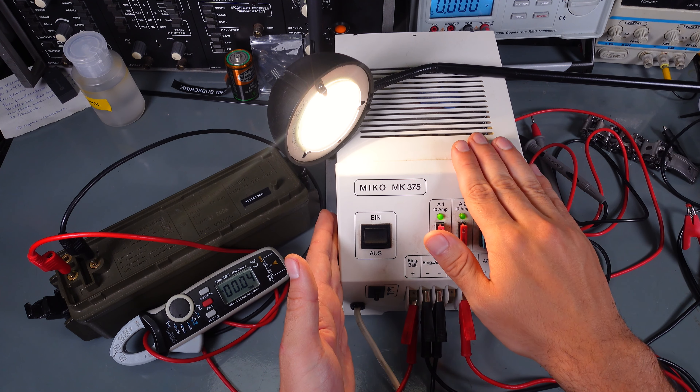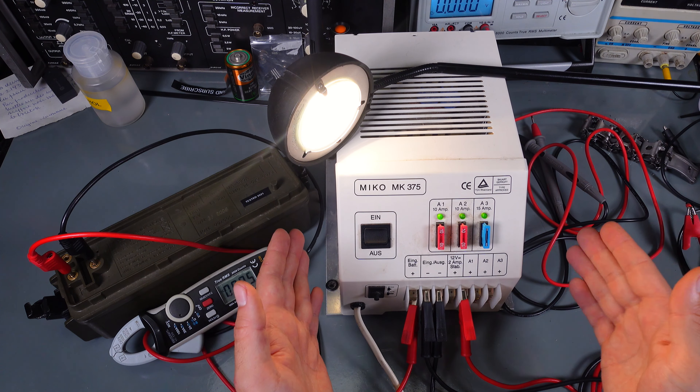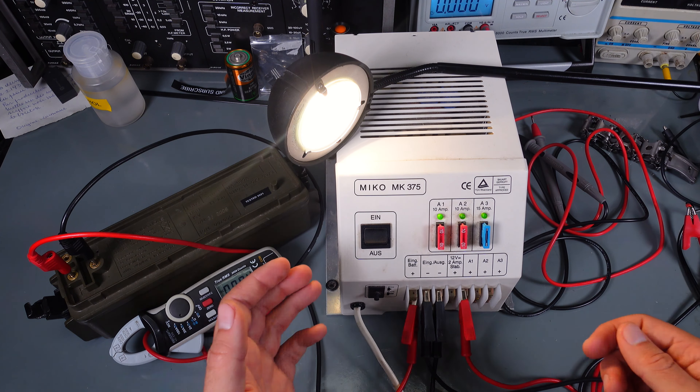Hello, today I would like to show you this quite interesting device that you can operate on a camping vehicle. This is a Miko MK375. It is a transformer, a 12 volt power supply with a built-in automatic priority transfer switch. I'm not entirely sure if you can call this an energy block, because it does not have a charger, which makes it a very good power supply with a priority transfer switch.